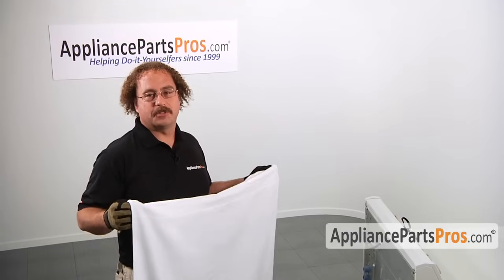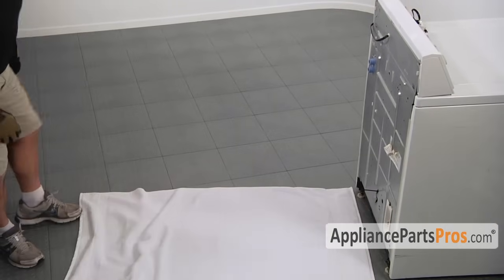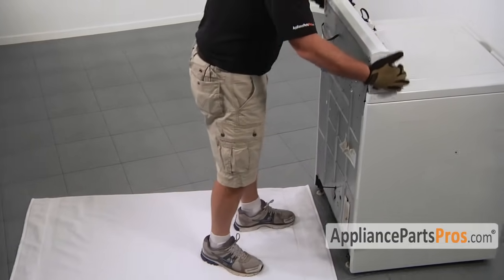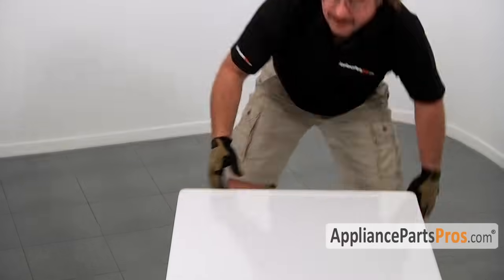We're going to have to lay the machine on its back for this repair, so go ahead and grab a towel and put it down on the floor to protect the floor from the washer. When you're putting the washer down it's very heavy, so get some help if you need it. Now that we have the machine laid down we have access to the underside of the machine so we can do the repair.